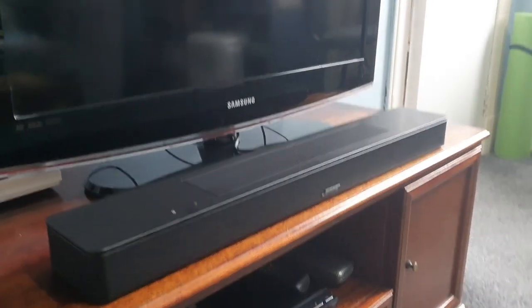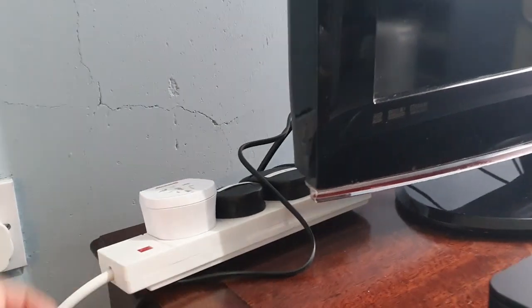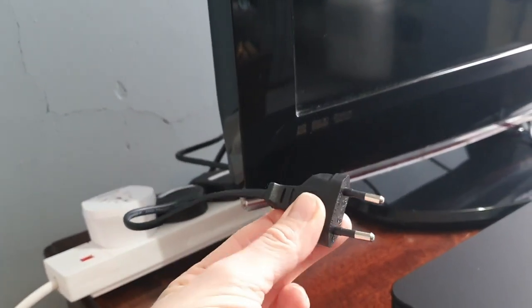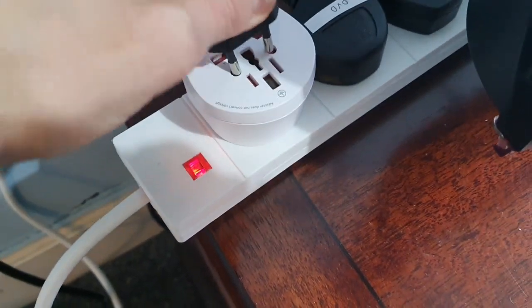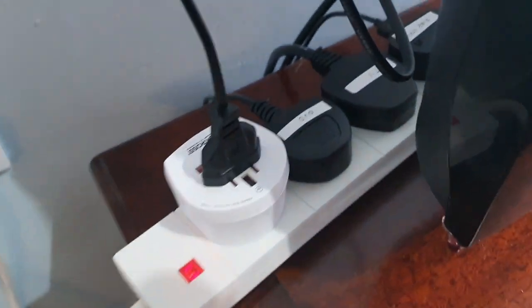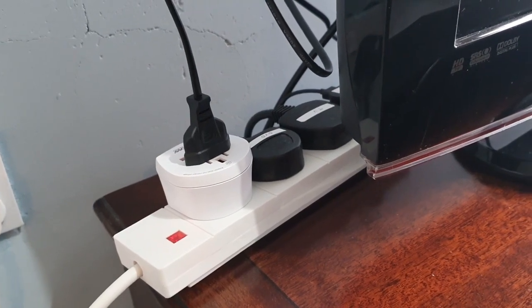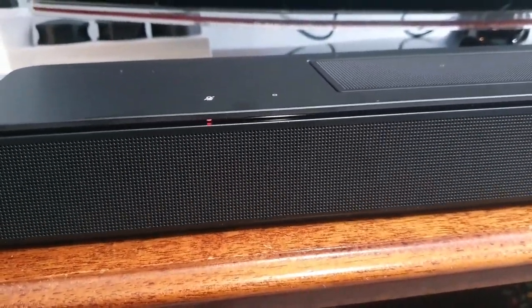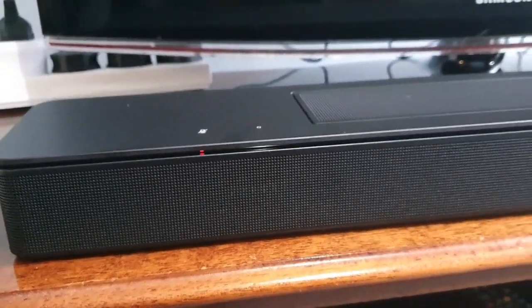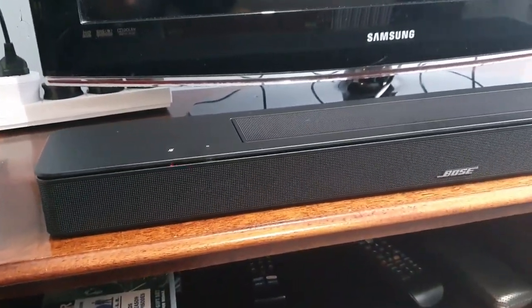Okay, here's the soundbar in front of the TV — it fits in very well with all the shiny black things. The slightly annoying thing I've discovered is that the power cord is a 2-pin. Fortunately I had a universal adaptor in a drawer, which is lucky — but if you didn't, that would mean a trip to the shop or ordering something online before you could actually use it. I've looked in the box and I can't find anything to adapt it to UK sockets. But when you plug it in, the little light does go on and it has a think about it.